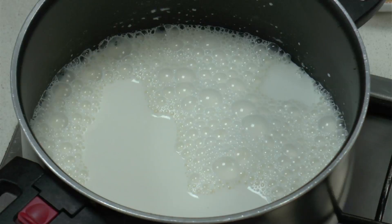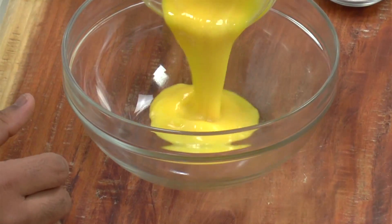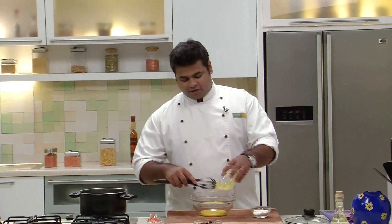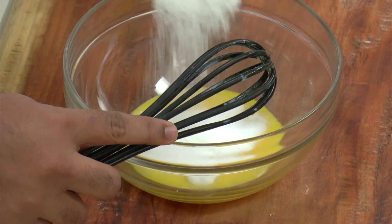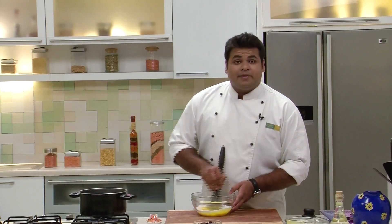Now till the time the Milk Mixture is getting warm enough, I'll take Egg Yolks in a bowl — 4 Egg Yolks. And now into this goes 40g of Sugar. Now we'll mix this together.